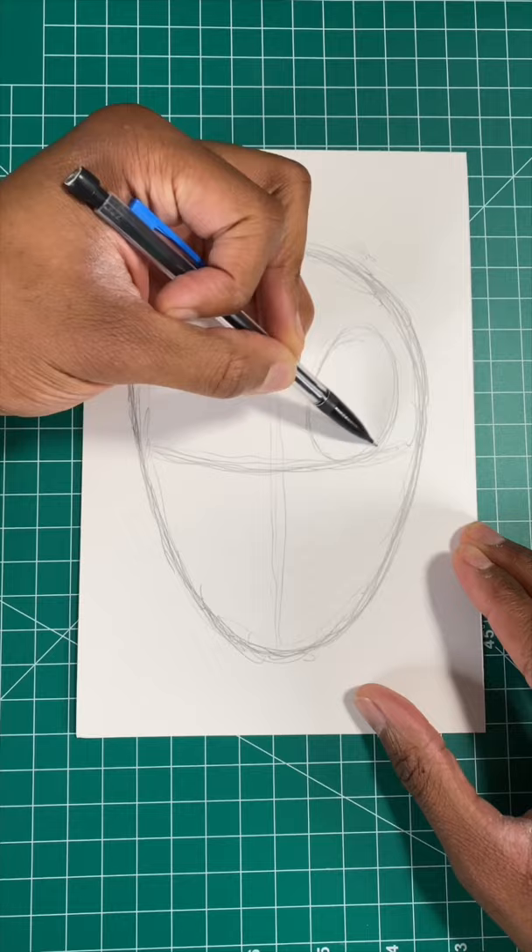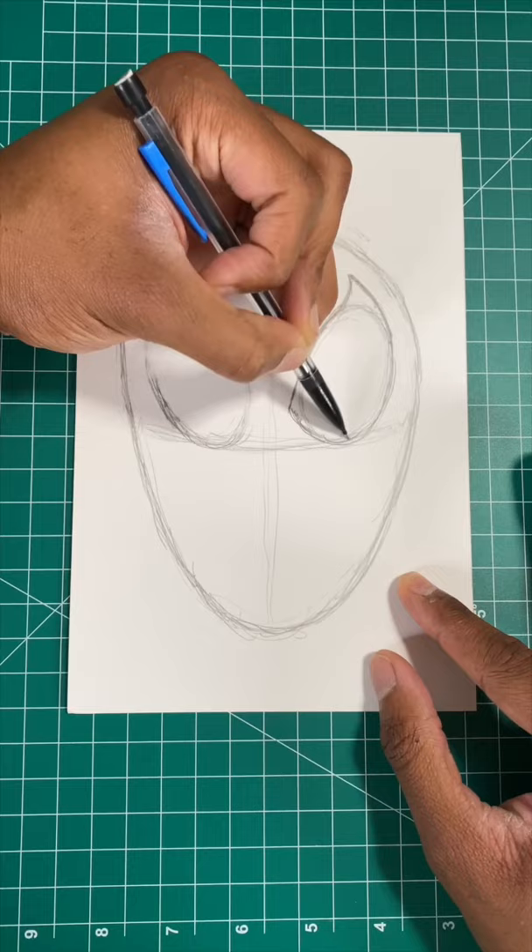Next, let's draw two ovals for the eyes, just like so. Next, we draw a pointed triangle at the top of the oval and the middle of the oval. Now we're gonna draw a border around Spider-Man's eyes, just like so.